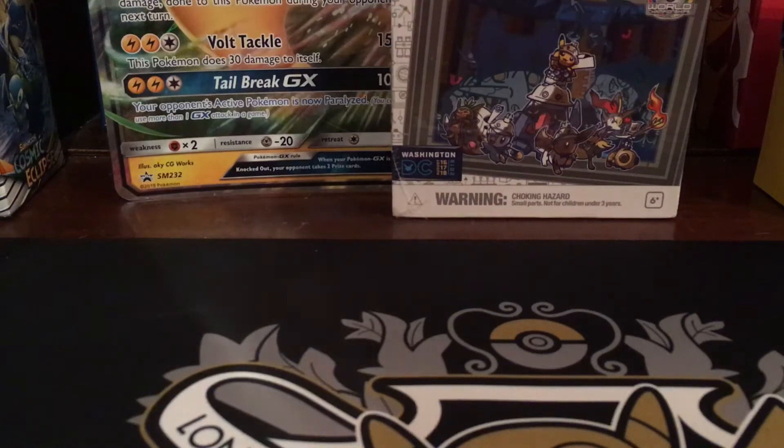Hey guys, PokeMark here and we're back with another video. Today is going to be a little bit different — I've got some Pokemon products but I'm going to cover that in a separate video. Today I'm going through something completely different and off topic, something I mentioned in a previous video: going through reviews and box breaks of different products.